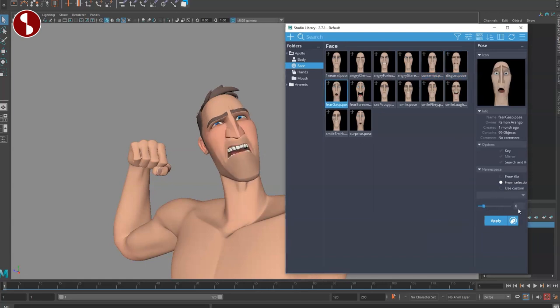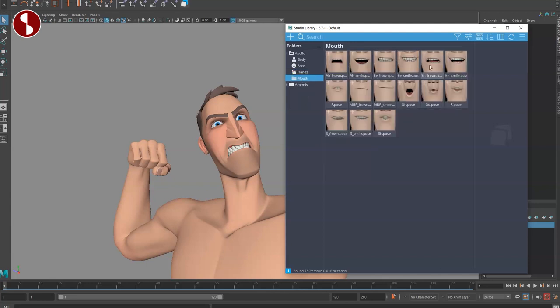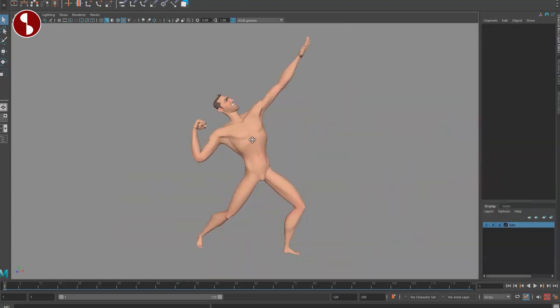In the Studio Library you have disgust, fear, gasp — you can really push the squash and stretch options — and surprise. There are also hand options with lots of presets, and mouth options in here as well. I also have the other model from the bundle, and you can see all the pose library options work for both rigs. Very cool.